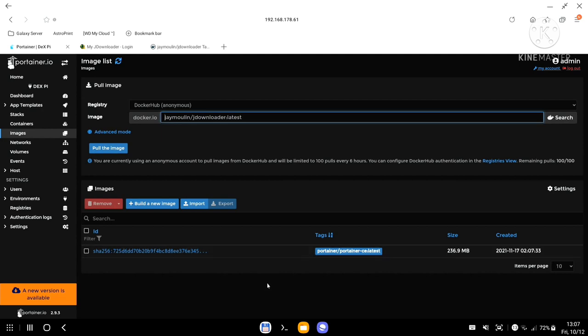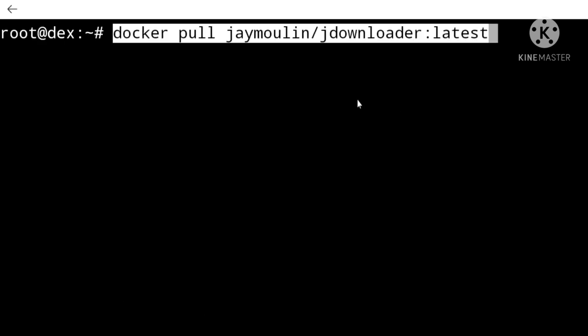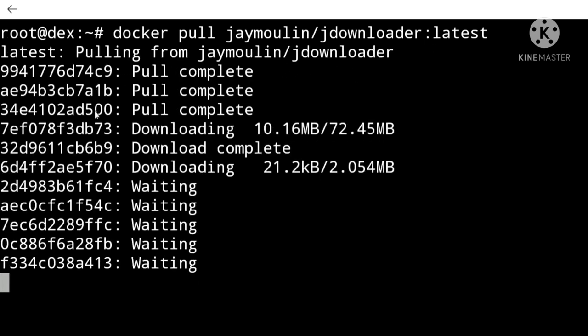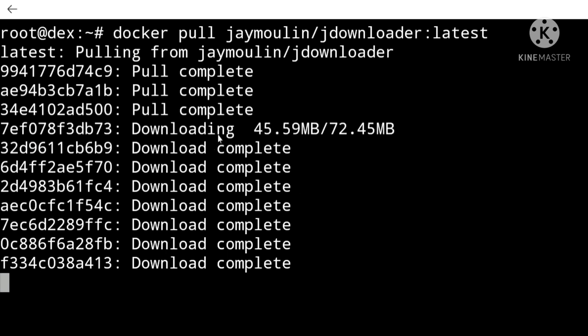If I copy this command and go to Portainer — which I showed you how to set up in a previous episode — under Images I can paste this in and download it. However, when the image is just a couple of megabytes, I prefer using the terminal to download containers because it gives me a progress report of exactly what's happening.